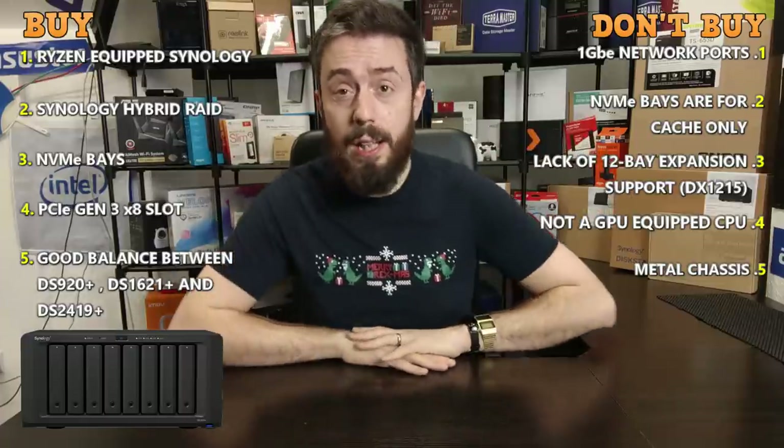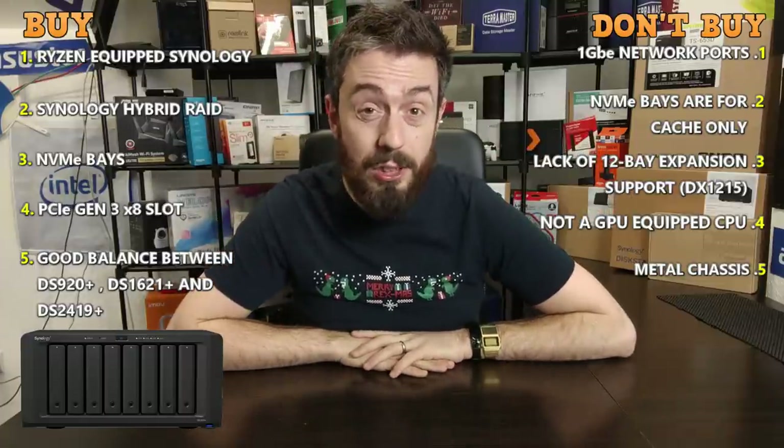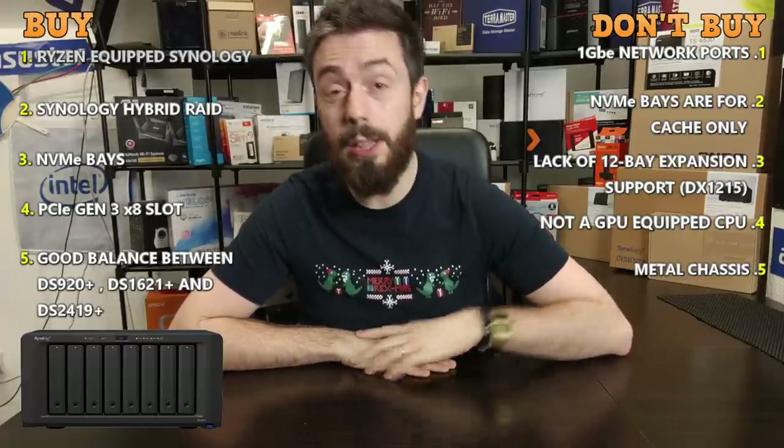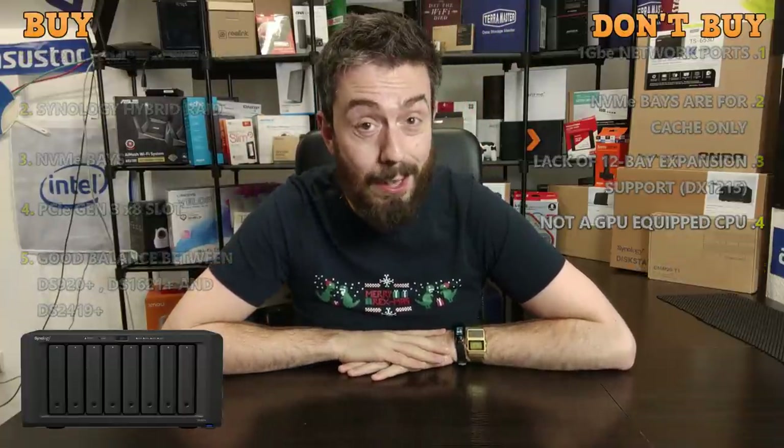That's been my five-by-five: five reasons to buy the DS1821+ and five reasons not to. Let me know what you think, check out the article in the description, click like if you enjoyed the video, subscribe to learn more, and I'll see you next time.